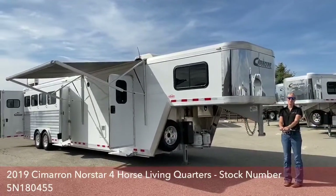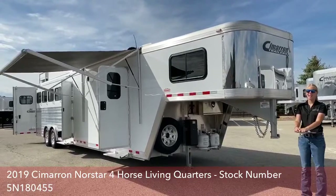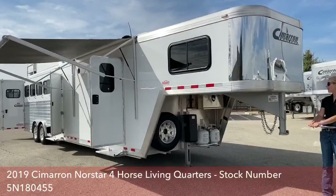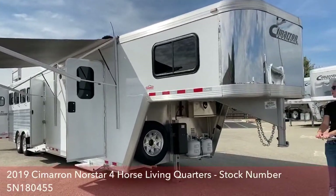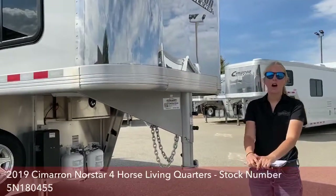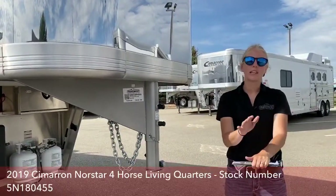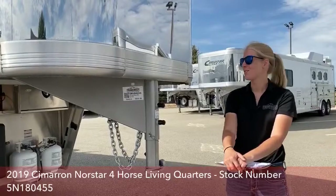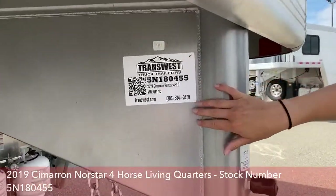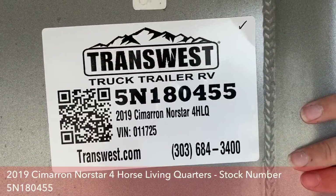Good morning. Welcome to TransWest Truck Trailer RV of Frederick. My name is Callie Say, and today I'm going to do a tour of our 2019 Cimarron Northstar 4 Horse LQ. We are located about 30 minutes north of Denver on I-25. We're really easy to access and we have a lot of inventory. Today we will be going through stock number 5N180455.